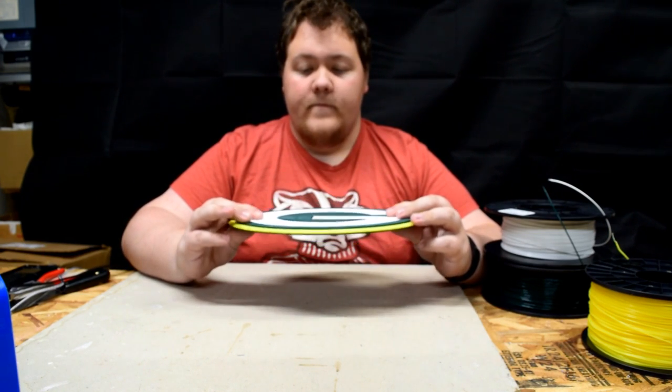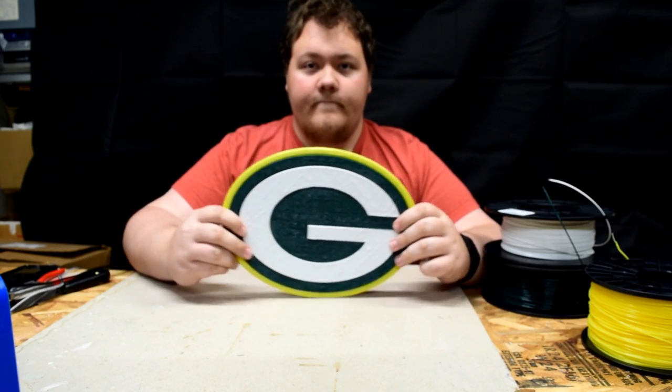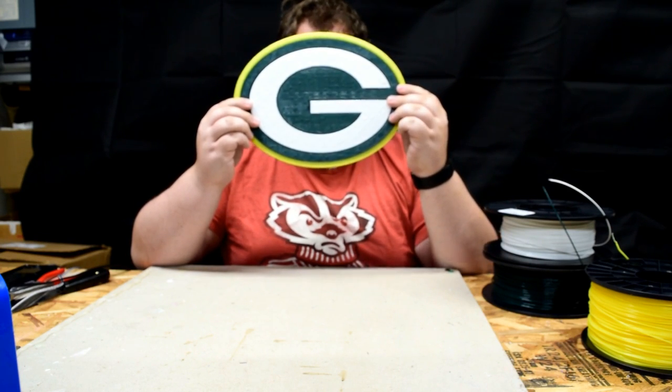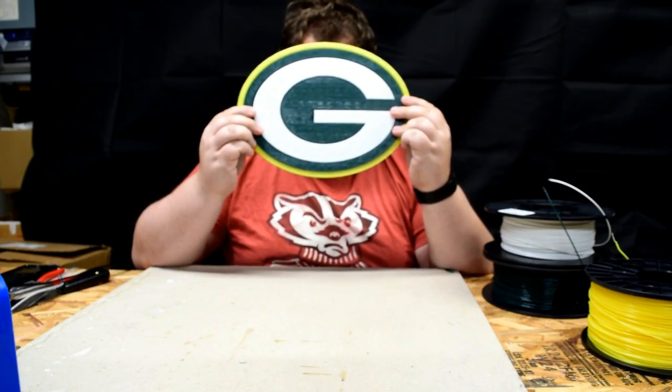That's it for this one — went pretty quick, mostly because I forgot to get a time-lapse of it printing. Hope you enjoyed it. Hopefully they don't notice that I have a Wisconsin Badger shirt on as well. The mic's still on — thanks again for watching the video.